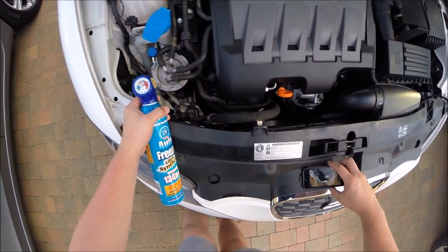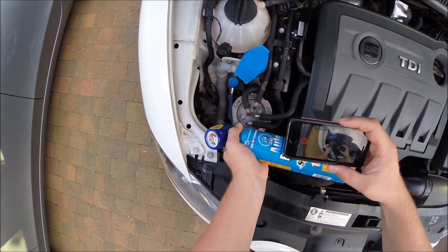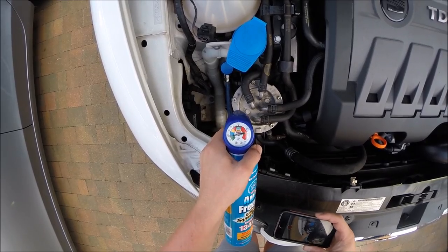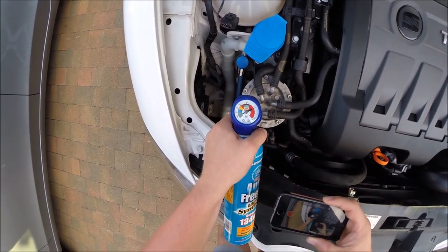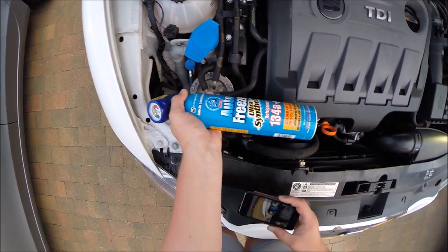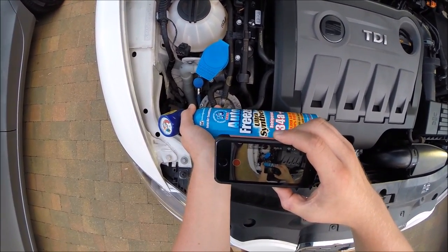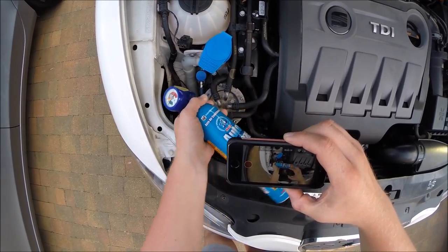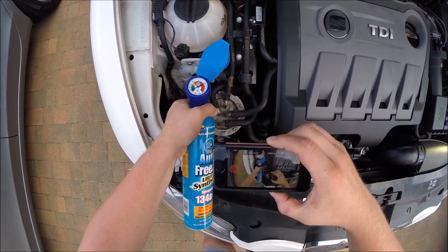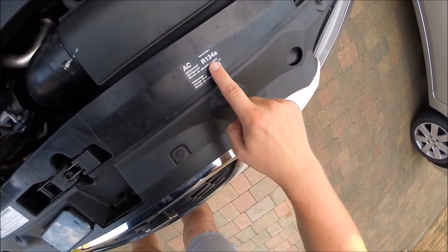I've locked it on. I'm going to squeeze the trigger. As you can see, it's slowly climbing. When I squeeze the trigger it reads nothing until I let go of it. It's going up — I'll keep checking the gauge, almost at 25 PSI now. Over 25. Keep going until this is perfect. You've got to make sure it's the 134A refrigerant as stated on the bottle — 134A only.